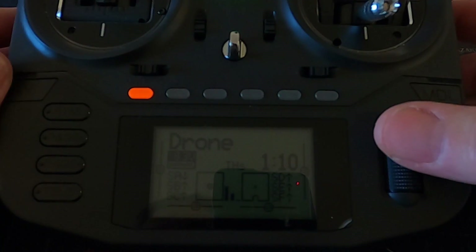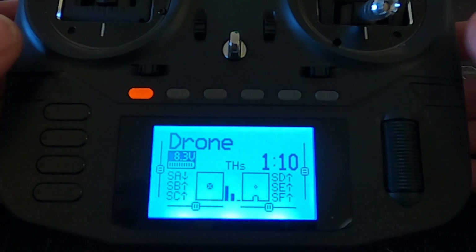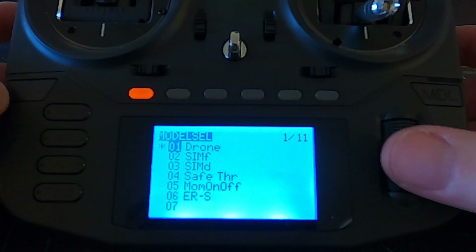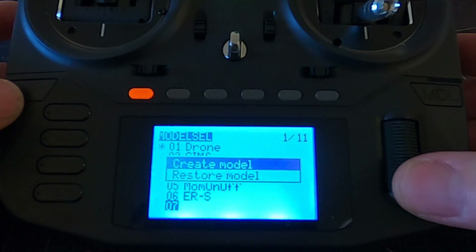In this video we are going to have a look at how we set up a drone in our RadioMaster Boxer. Let's switch over to the radio and go through the process. You can see I've already set the drone up. The first thing we have to do is set up a basic model - hit the model button, go down to a spare slot, push enter and create.